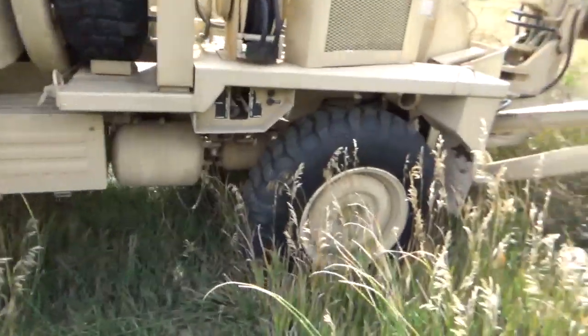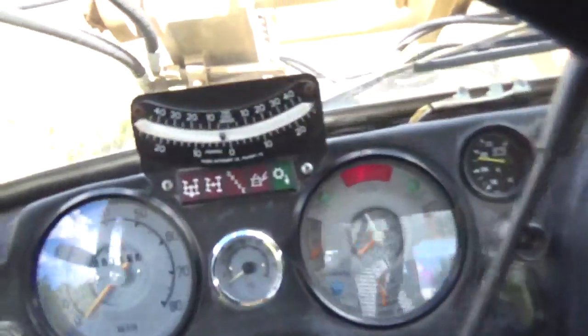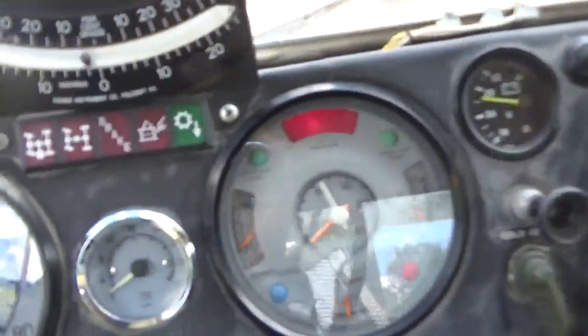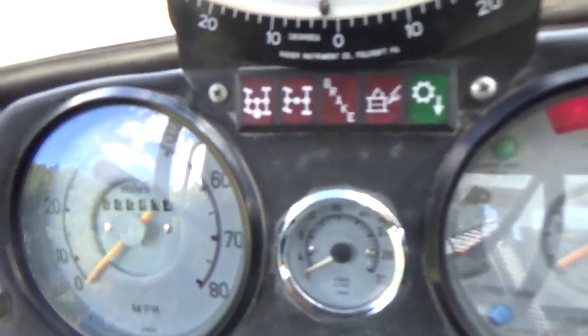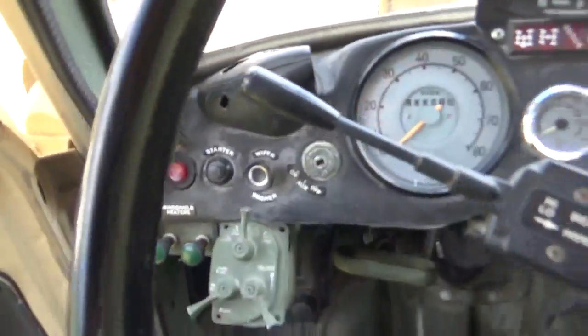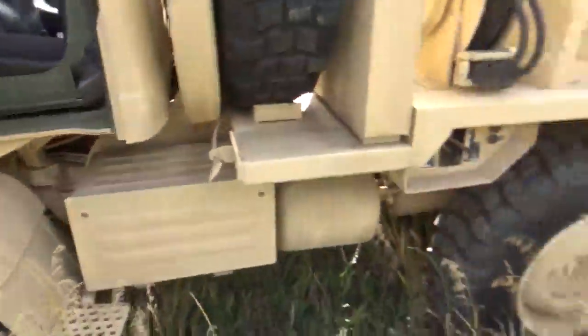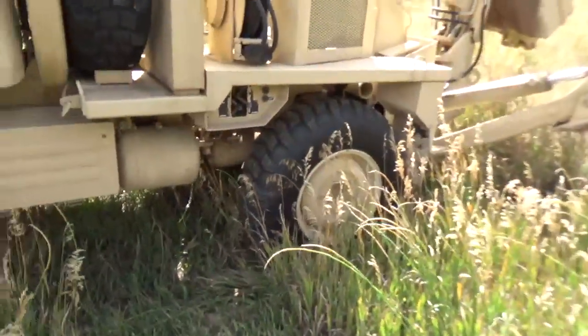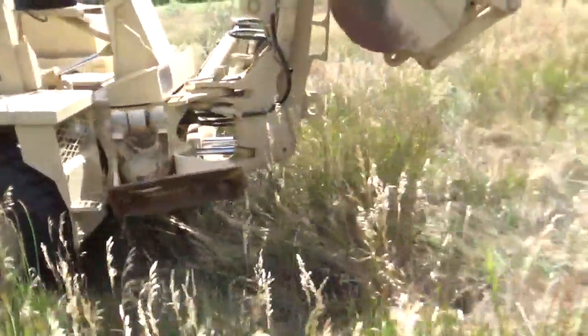It comes with four extra tires as well as the spare. Inside it's just mint condition. The brake lines run on alcohol, so this baby can run at 50 below. It has a hydraulic jackhammer that works underwater.